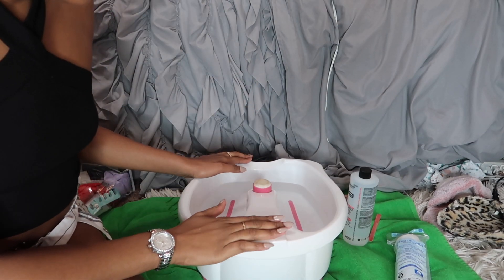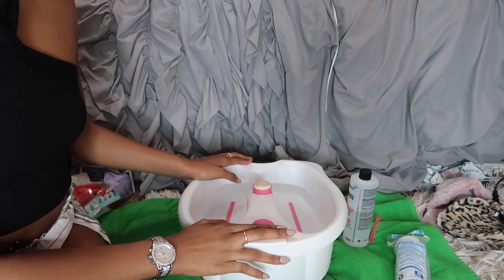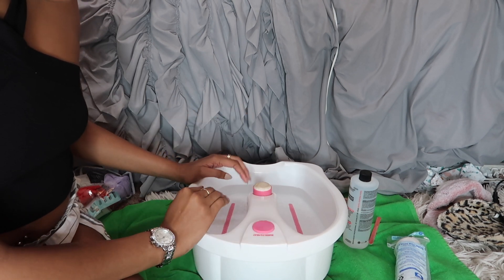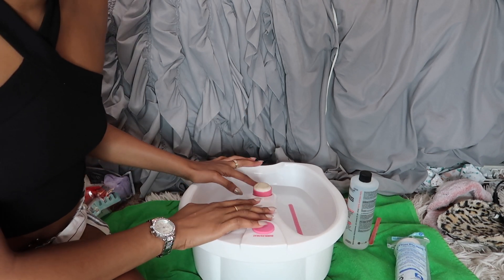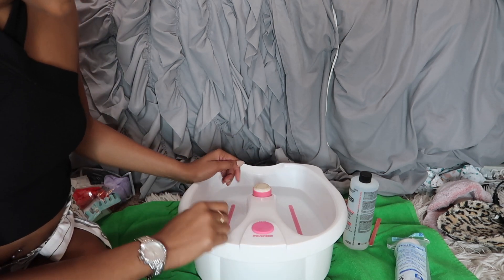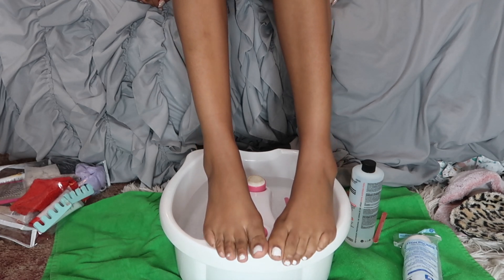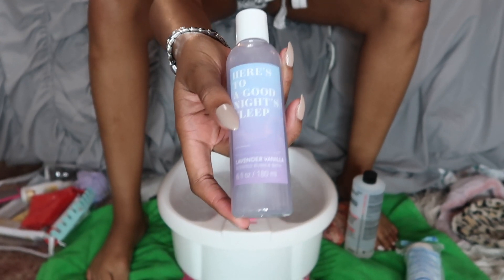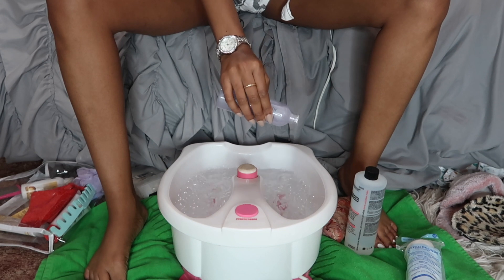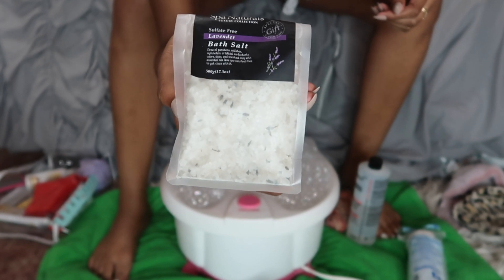I have my pedicure bowl right here — I got this from Walmart about a year or two ago, so it's pretty old. In here I just have some warm water. I'm doing a voiceover for these steps because there are a lot of steps. First I'm going with some bubble bath as my soak — I added a bit too much, so you'll see a bubble explosion. I'm also adding these bath soaks I got from Dollar Tree.